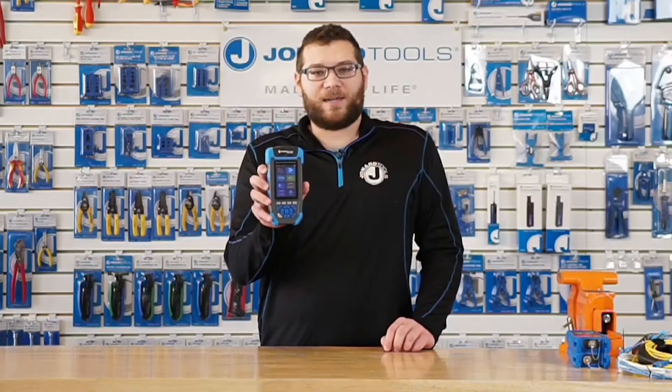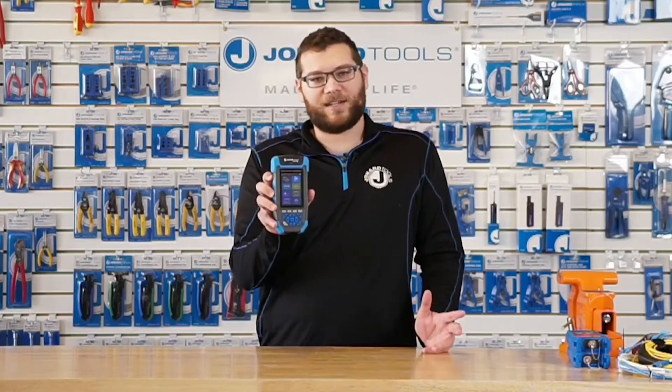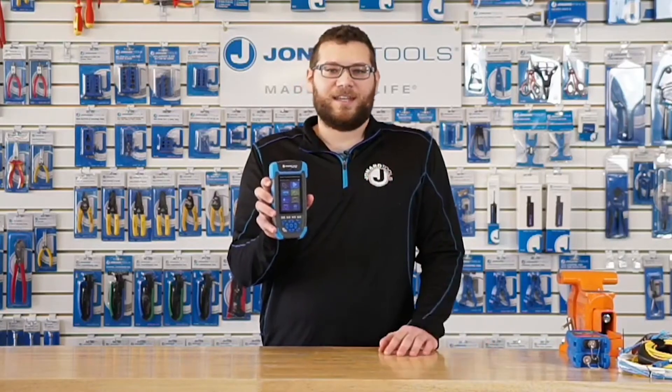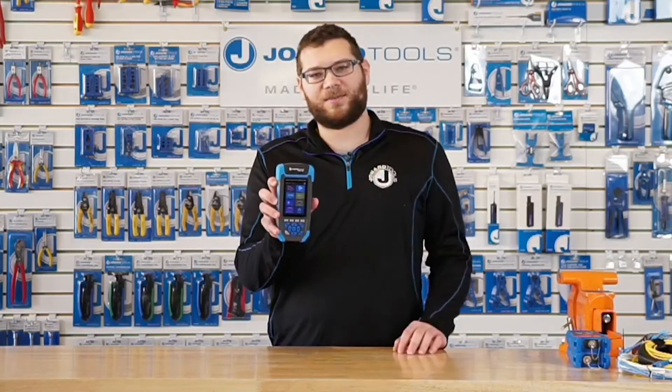This is also a multifunction device, which has an included power meter, VFL, light source, and network testing equipment, which I'll also get into a little bit later.